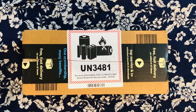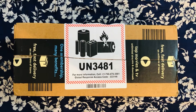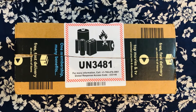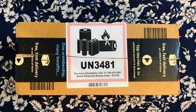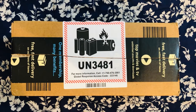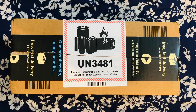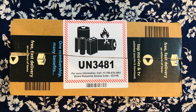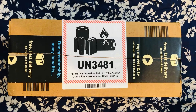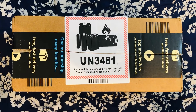Hi friends, today I'm going to unbox a new gadget. The reason I got this is because of the power cuts we're facing — we're having frequent power cuts nowadays, so it was too hard for me to study, have dinner, or do some work. This is useful not only for people who have kids but for everyone — literally from babies to adults.